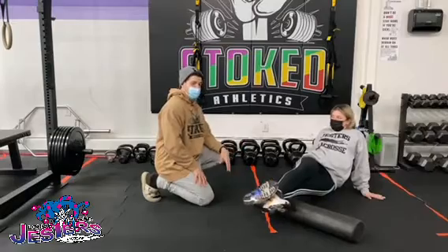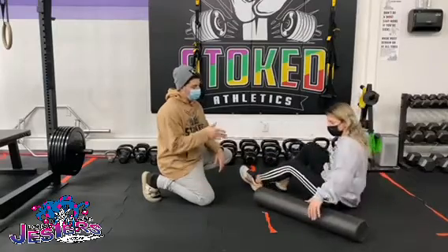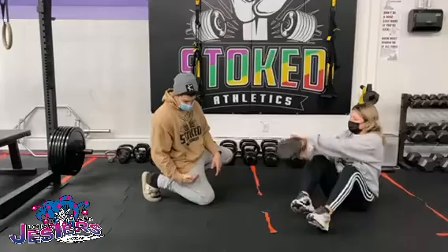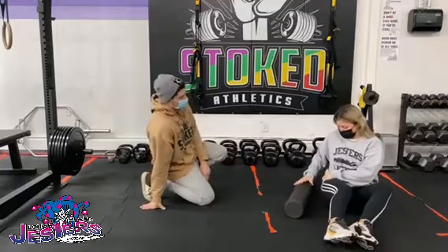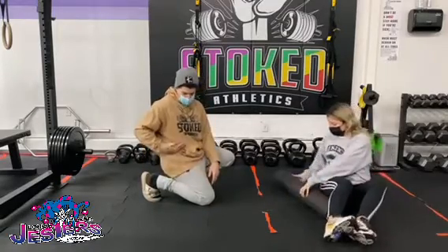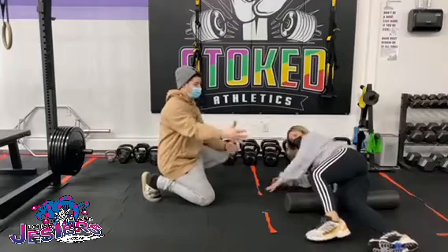Now let's show the IT band. If your IT band is feeling a little cranky, go on to your side. Picture it cut in half — either the lower half or the upper half. Wherever the discomfort is, that's where you focus. She's going to focus on the upper part here, so we'll work from the top of the hip to midway through the leg. She'll lay on her side and put the other leg across.